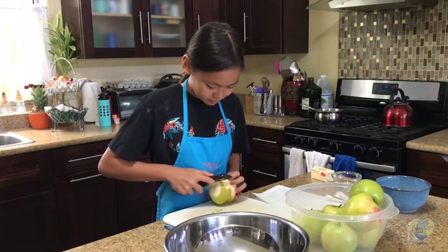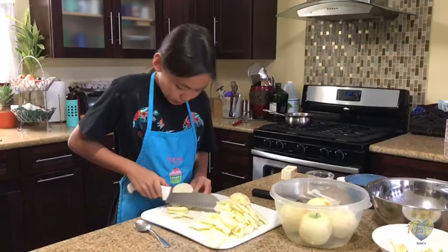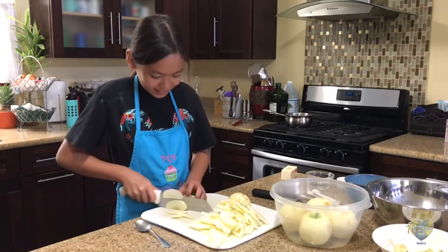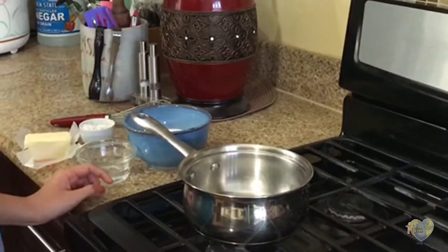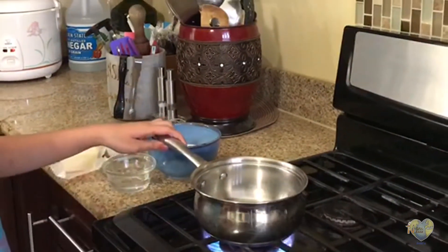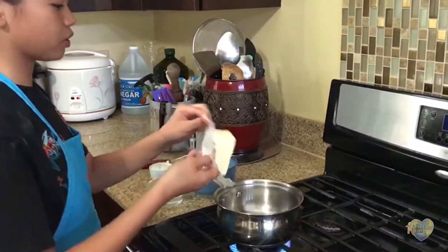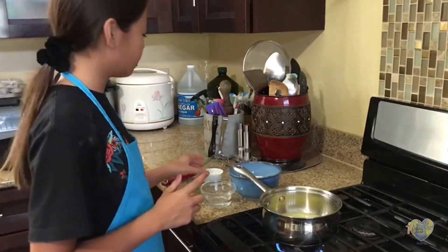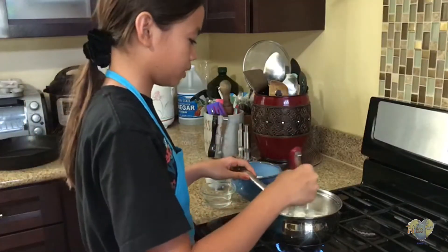To make the apple pie filling, I'm going to start by carefully peeling my green apples. Then I'm going to thinly slice them. In a medium to small size saucepan on low to medium heat, I'm going to melt eight tablespoons, or one stick, of butter. The butter is well dissolved. Now I'm going to add my flour and whisk until well dissolved.